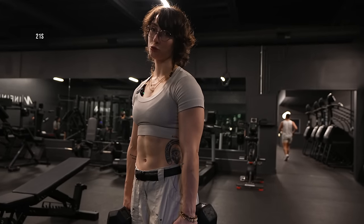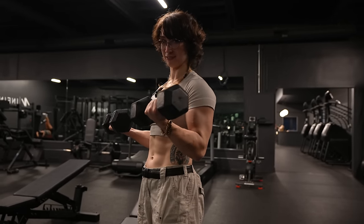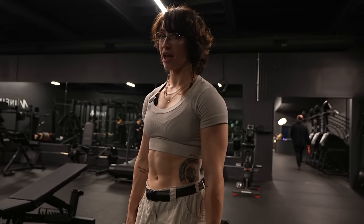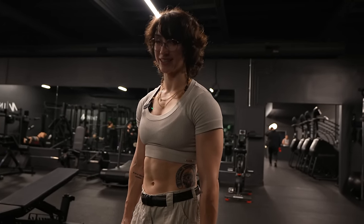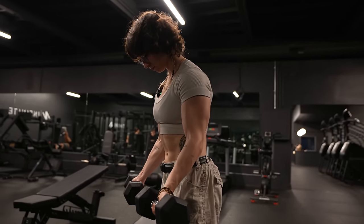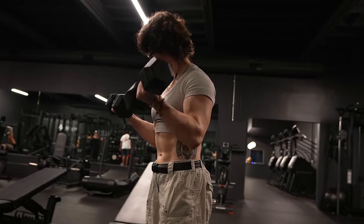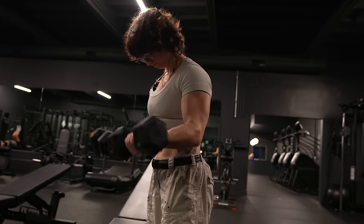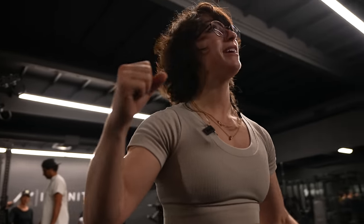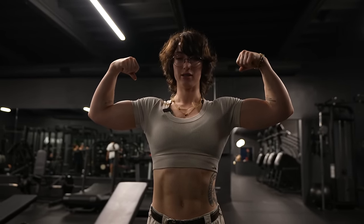Last thing is 21s — pretty much seven little half reps from the bottom, seven little half reps from the top, and seven full reps. It doesn't say multiple sets, so I'm gonna take full advantage of that and just do one set of 21s. Ready? Begin. Yes, we did it! We beat the robots. Humanity: one. Robots: zero. AI workout complete.